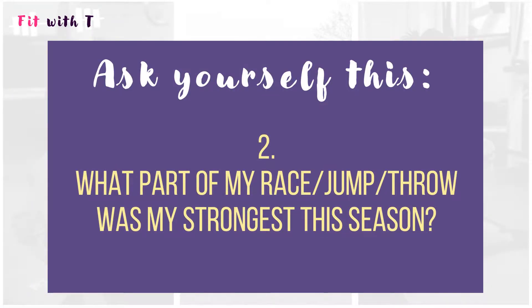Question number two: which part of my race, jump, or throw was my strongest this season, and why? I'm a sprinter, so I'll naturally say race, but substitute whatever applies to your event. Was it your start? Your acceleration? Your top-end speed? Or the finish of the race? You can be as specific as you want. This will really help you evaluate your performance, and when you revisit this next year, you can see — was the same part the strongest, or did I improve?